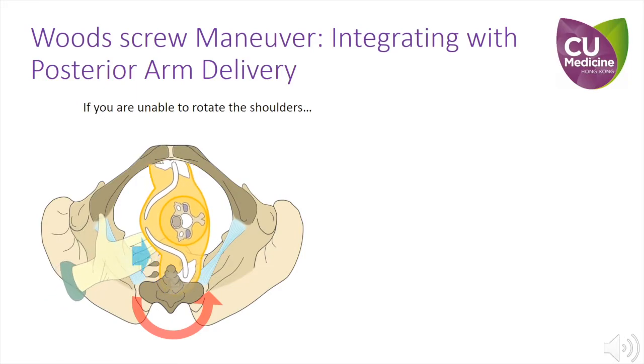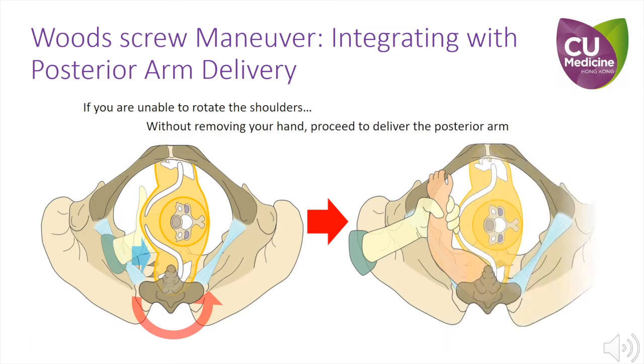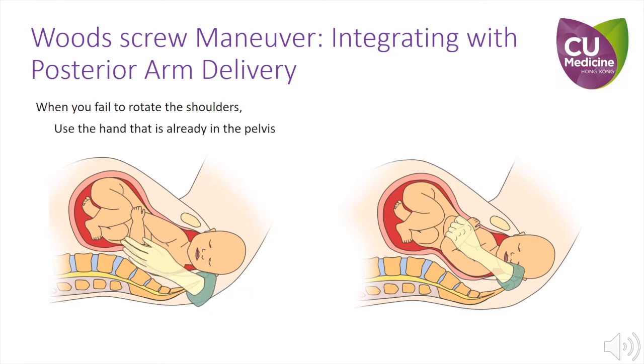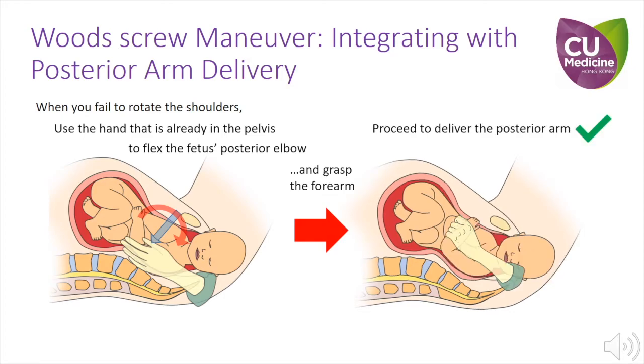If you find you are unable to rotate the shoulders, do not remove your hand. Instead, try to deliver the posterior arm using the hand that is already inside the pelvis, as it is in the perfect position to do so. The hand already in the pelvis can now be used to try to flex the elbow, as illustrated in these diagrams. Once the elbow has been flexed, try to grasp the fetus's forearm and attempt to deliver the posterior arm.